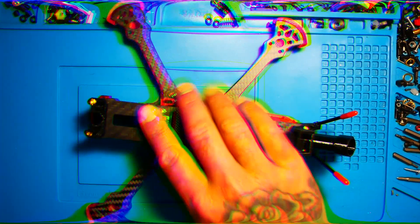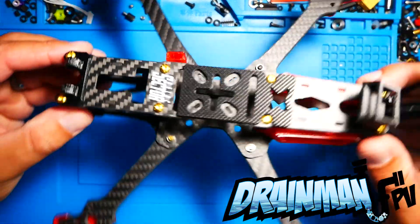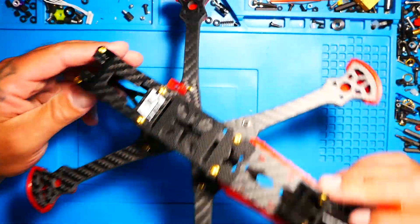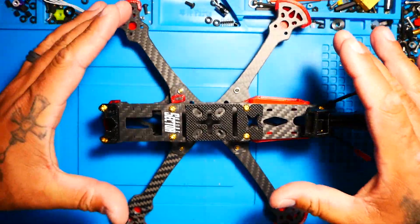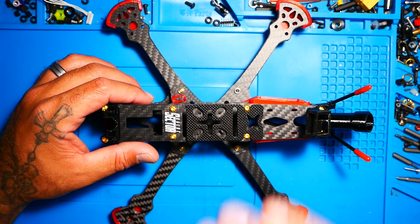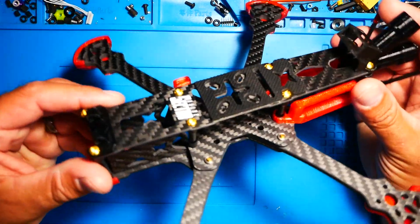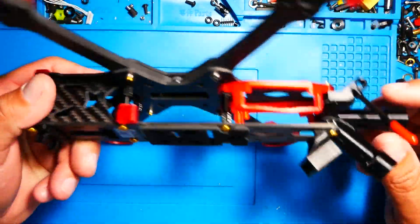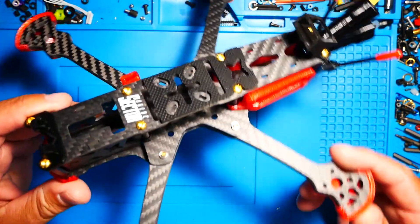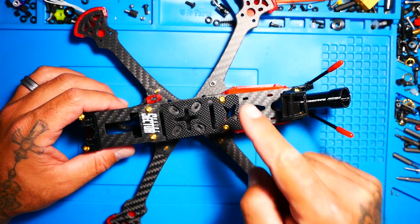Hey Pilots! Drain Man here and today I've got a very special video. We are going to build — completely build with motors, stack, camera and the whole works — the Sector V3. This is a super cool drone frame. I actually reviewed it not too long ago. If you haven't checked that video out, go down to the video description. But in this video, we are going to build this thing. Let's go!